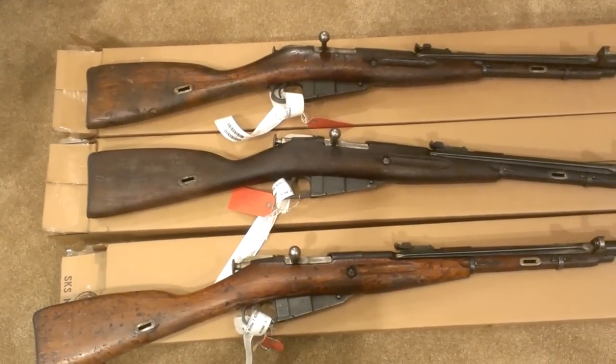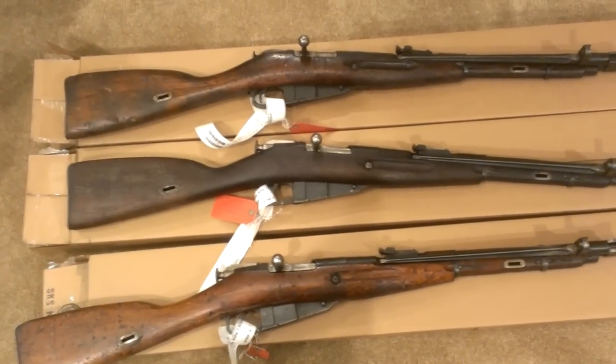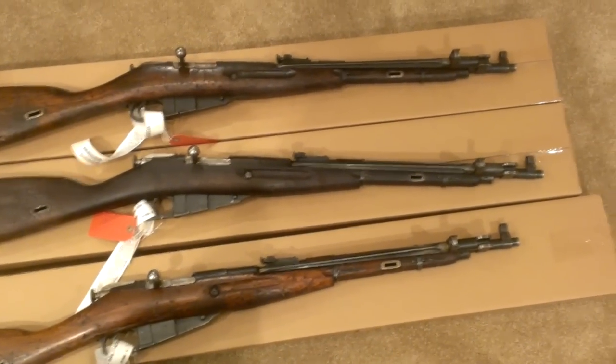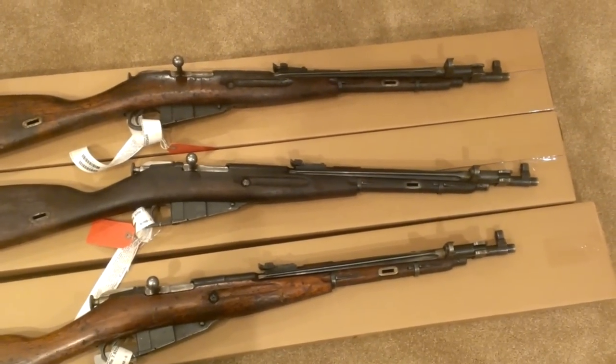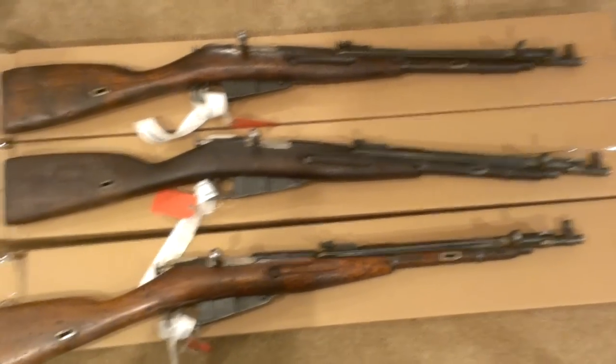I'm going to clean them up, see how they look, and just figure out which one I'm going to fire and which ones I'm going to keep in the safe. Hopefully there's a good shooter out of the three. Alright, thanks a lot — rate, comment, subscribe.